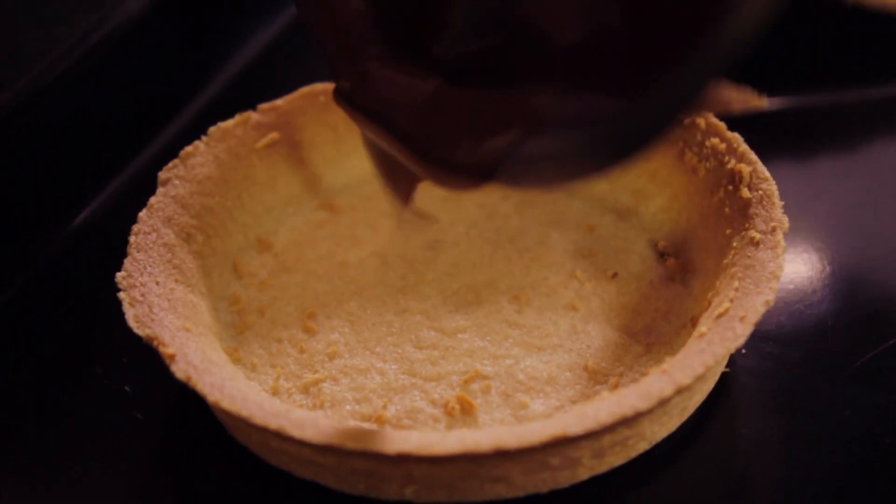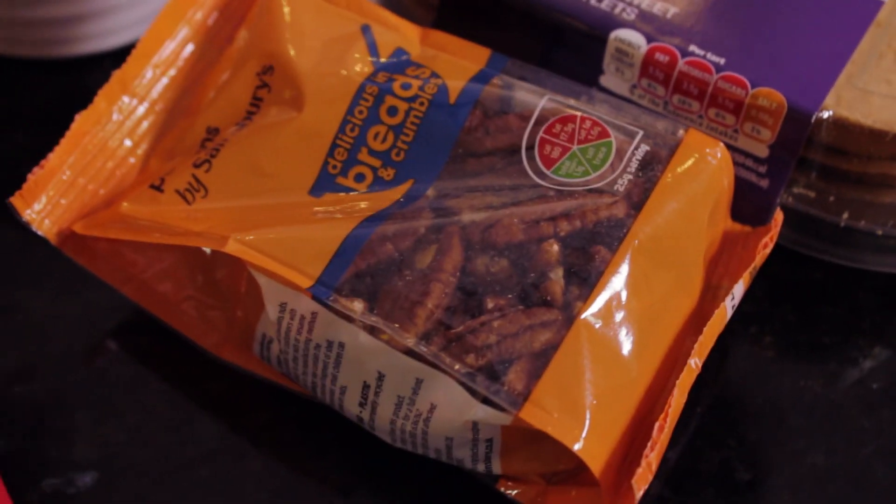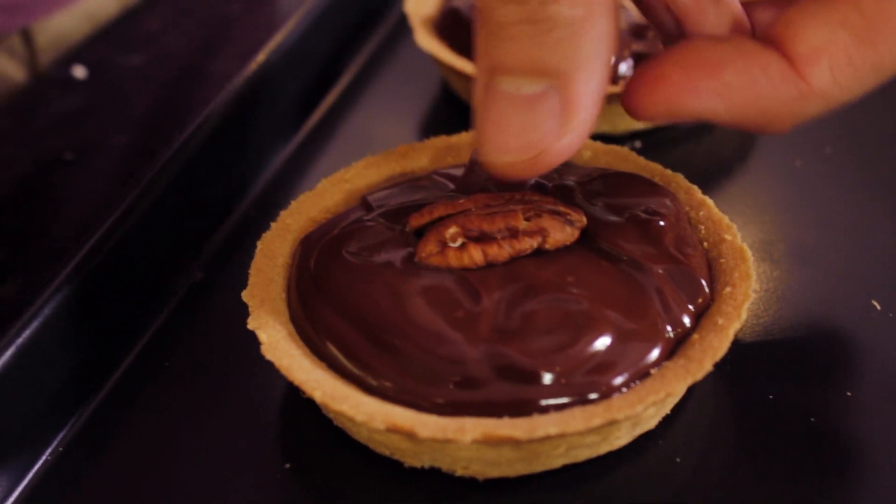So now I'm going to get my all butter pastry tartlets out. I've got six of these and I'm now going to get the chocolate and pour it into a nice even level across them all. And then I'm going to add some pecan nuts at the end — it's pretty simple. They look mighty fine. You get one little pecan nut and put it on top, and then it just goes in the fridge for two hours, or if you can leave it overnight, even better.